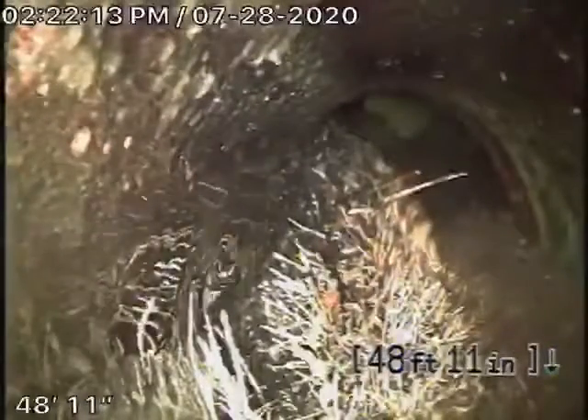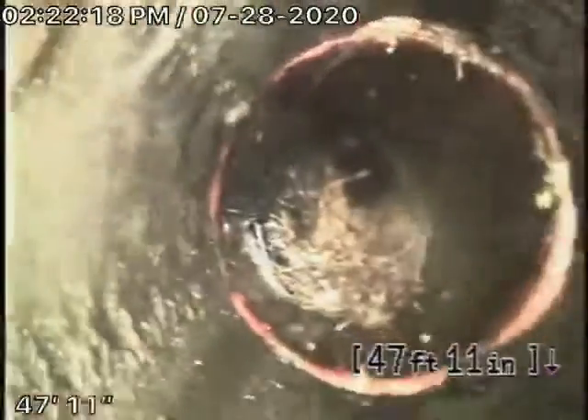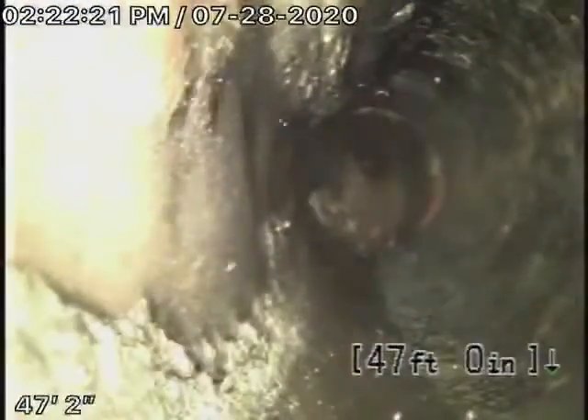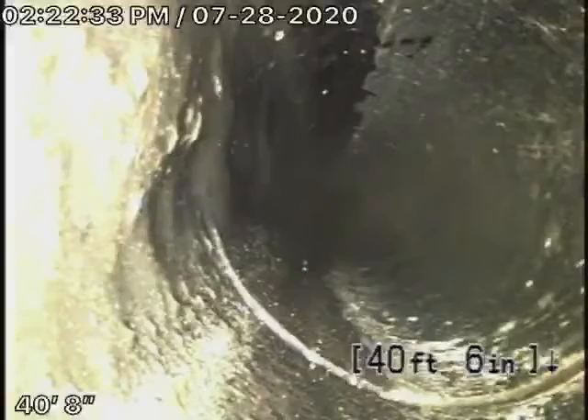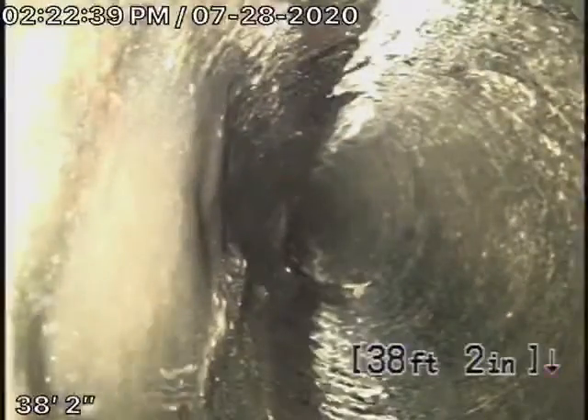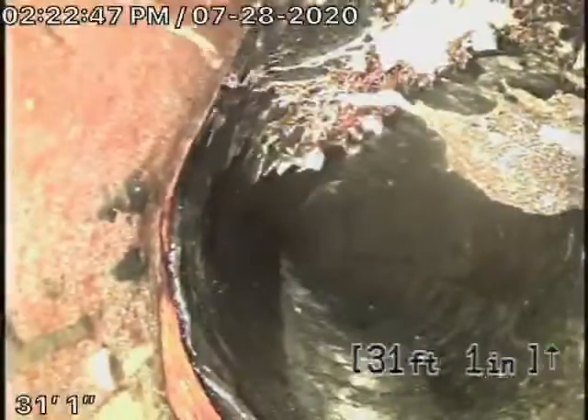This is 5 feet deep underneath the grass, and we've got roots coming in. Now, this is an orangeberg pipe right over here. Orangeberg is very poor, cheap material that really cannot even be repaired — it needs to be replaced. You can see the bumps; it's actually ripping apart, getting old, very poor condition. There are even roots coming into the pipe, so the orangeberg needs to be replaced.